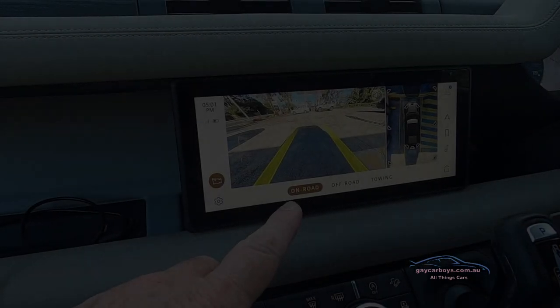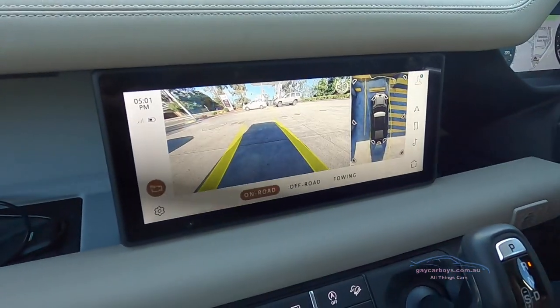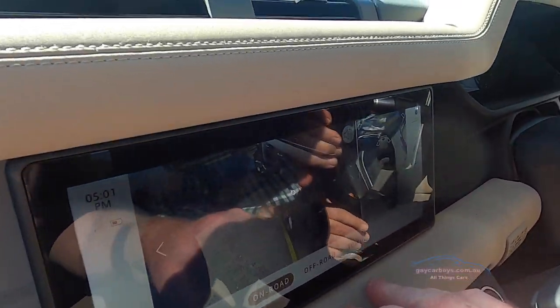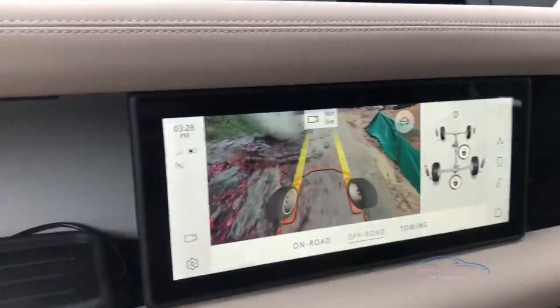David, if you would reverse back, I'm going to show the people at home what this reversing camera is like. We've got the 360-degree view over here but it also gives us various views, so you can see what's happening at the back and at the side - it's a simulated picture.